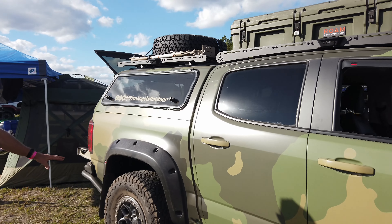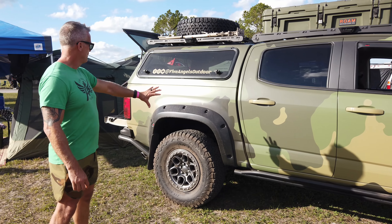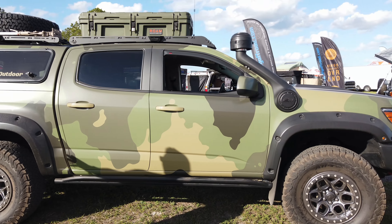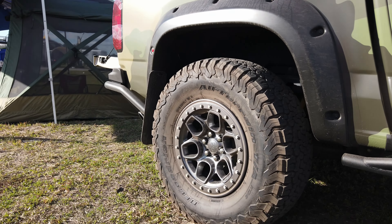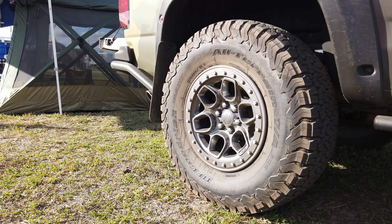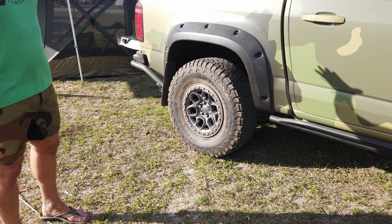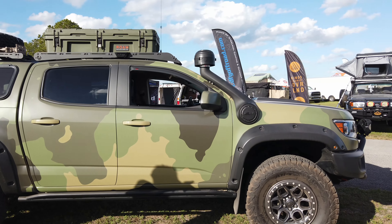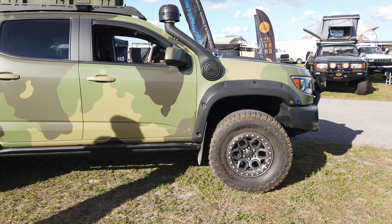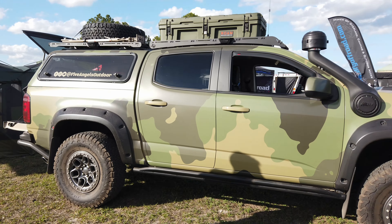The AEV uplift package includes Highmark fender flares with cutting done in the wheel wells, accommodating 35-inch BFGoodrich KO2 tires on 17-inch Crestone wheels from AEV. The Bison gets about a two-inch lift over the stock ZR2, and as part of the uplift package AEV added the GM leveling kit up front to level it out. Underneath, skid plates and bash plates protect all the major components.